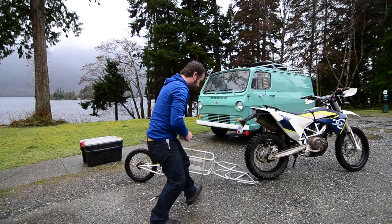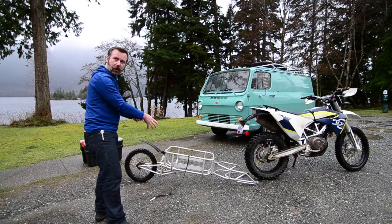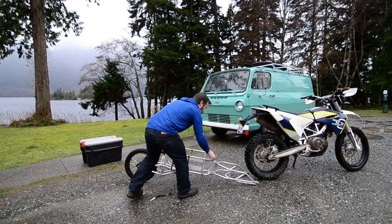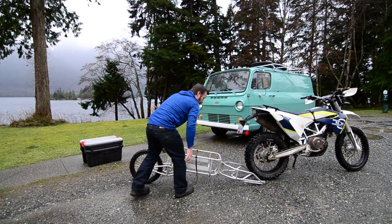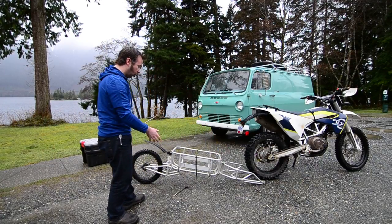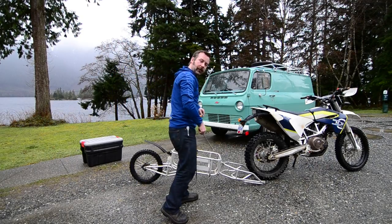One of the nice things — I've got my gear loaded, but right now I can handle the trailer, which is only 30 pounds, without an extra body holding it up or a kickstand. Since it's not loaded, I can put my gear in after connecting.